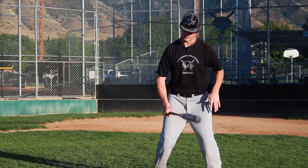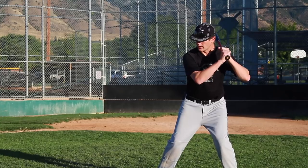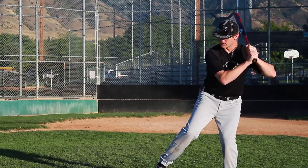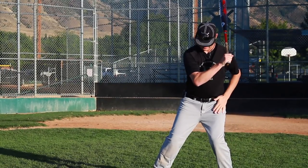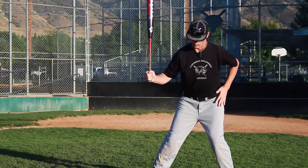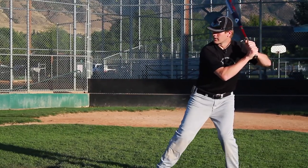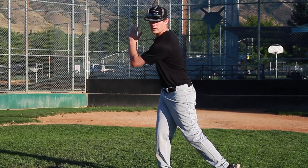A good drill to work on just to make sure that your weight stays back is to work on your load and your step, making sure that your back ear, your hip, and your knee are all in a line when you land, when you stride. So we're going to go hit the ball all the way through.